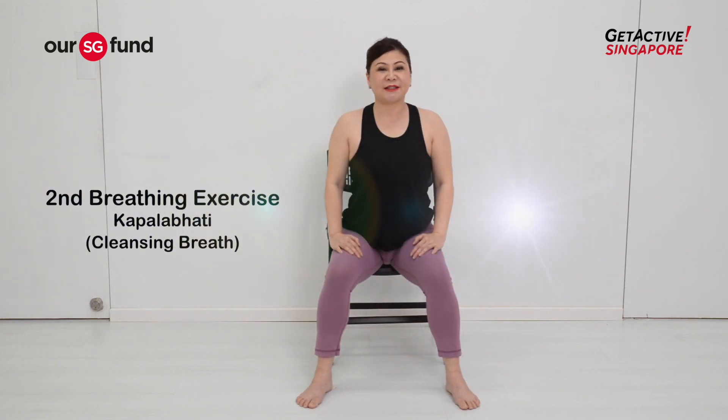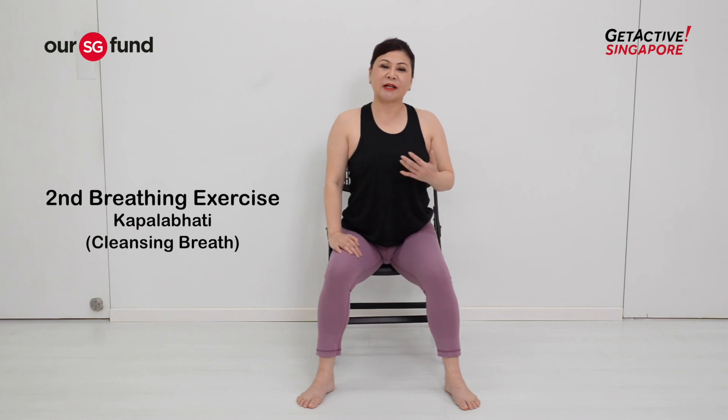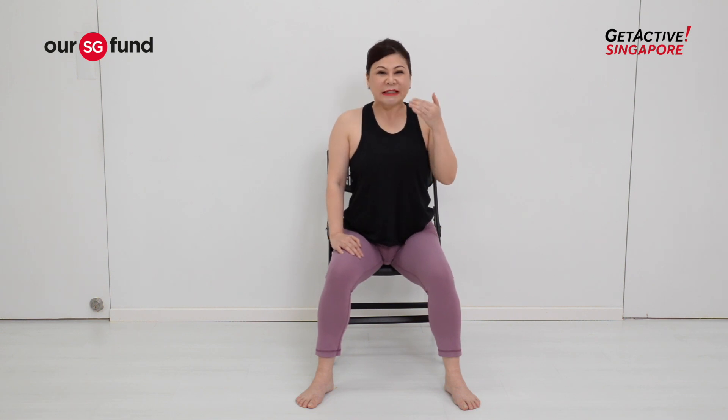The next pranayama I'll be sharing is kapalabhati — propulsive breathing. It focuses on the exhalations rather than the inhalations. Think of it like there's a big line through your nose and you're trying to sneeze it out.